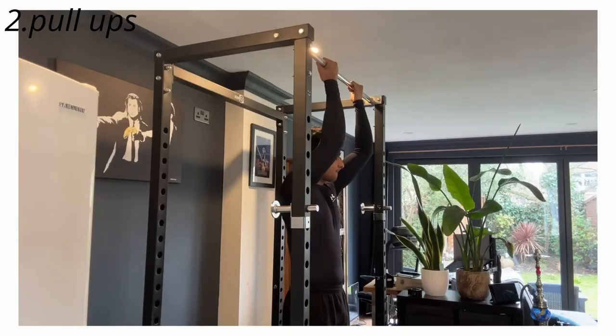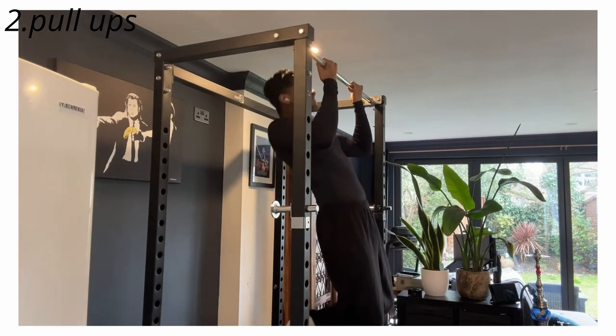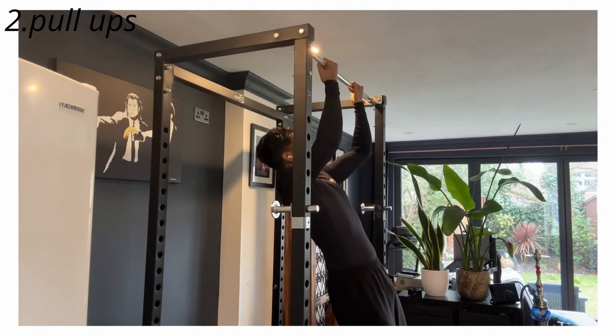The next exercise that is great for hypertrophy without weights is pull-ups. Pull-ups is something I think everyone should implement if they can, because it's just such a good exercise for recruiting your biceps and your back muscles. Some people may even be struggling to do one pull-up — for those people, I'd suggest you do negative pull-ups, where you start at the top and slowly lower yourself down, or try using resistance bands if you have them, and do those assisted until you're able to do one full pull-up.